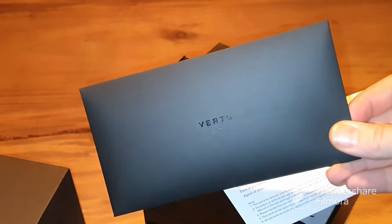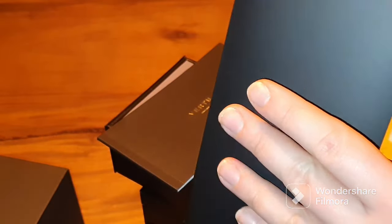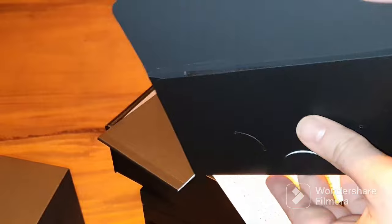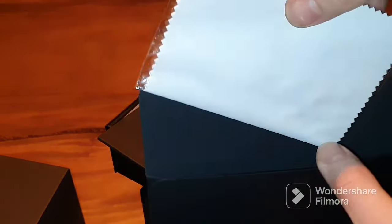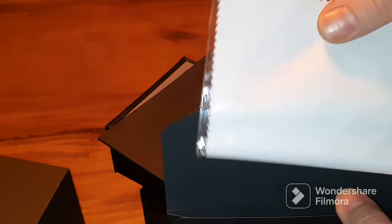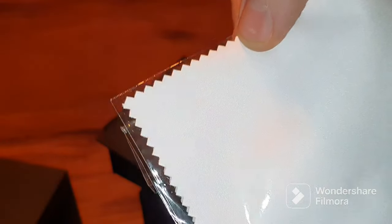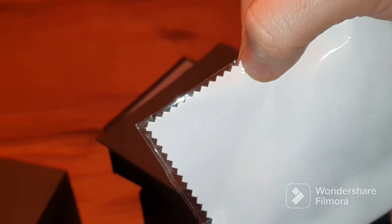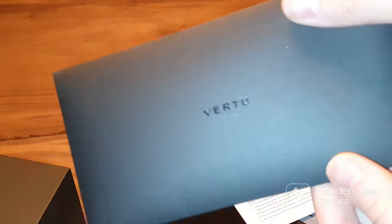Also in this envelope with nice shiny Vertu lettering, we find a cleaning cloth for the phone. On the cleaning cloth we can see a branding of Vertu — not on this side but on the other side. It's not very clear at this point but there is Vertu branding on the cloth.